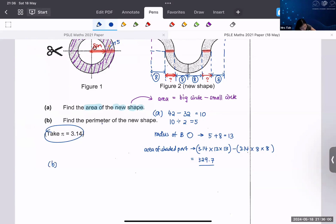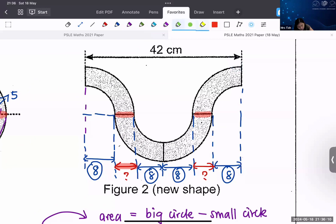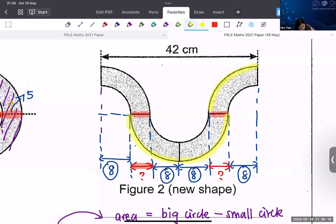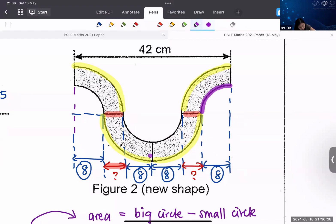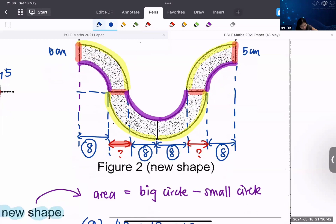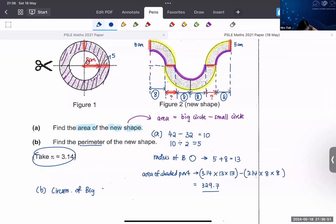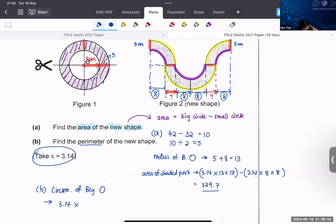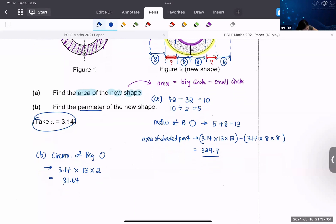Now let's look at part B — perimeter of the new shape. I'm going to zoom in and use two colors. Be careful: this is the big circle's circumference — quarter circle, quarter circle, quarter circle, quarter circle — that gives you one big circle. Then: quarter small circle, quarter small circle, quarter small circle, quarter small circle, and two segments of 5 cm. Circumference of the big circle = 3.14 × 13 × 2 = 81.64.